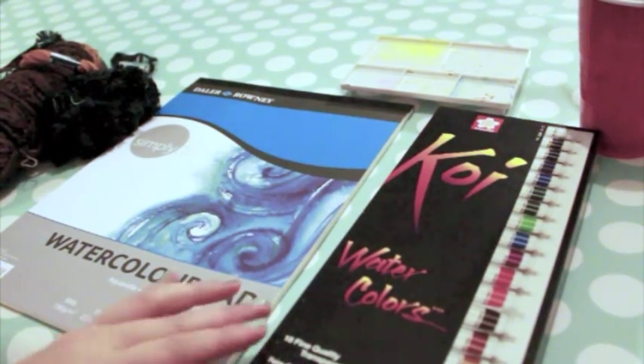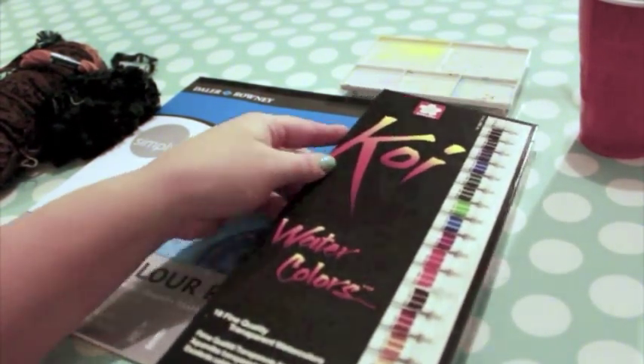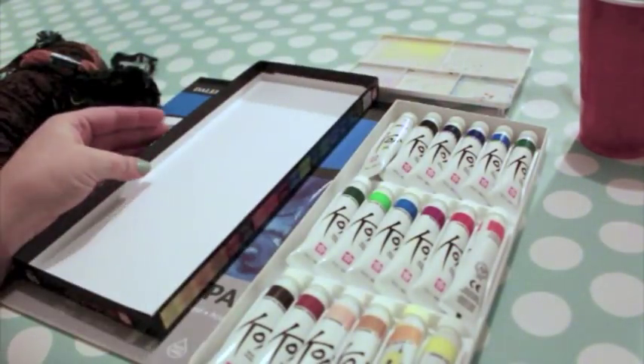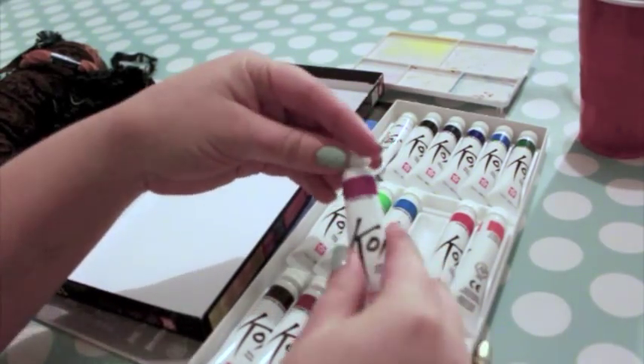First, you'll need watercolor paints. I prefer Sakura's Koi tube watercolors. Tube watercolors are concentrated, giving you complete control over the intensity and consistency of your paint.